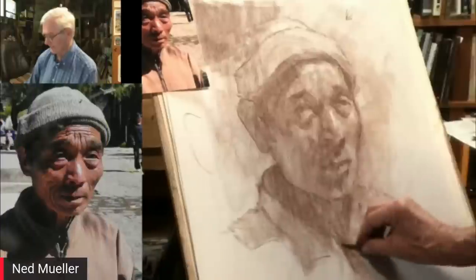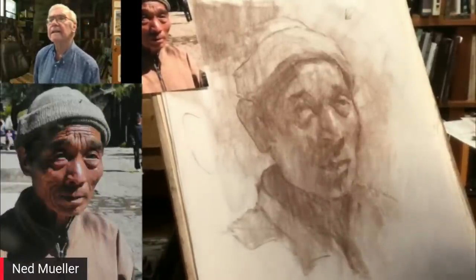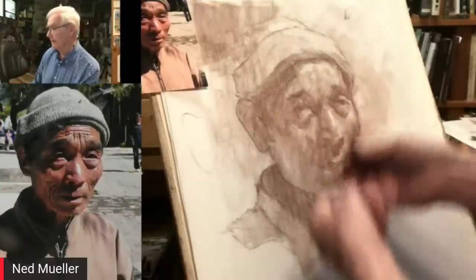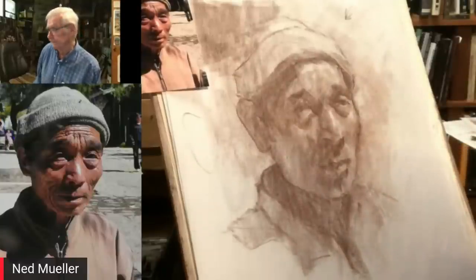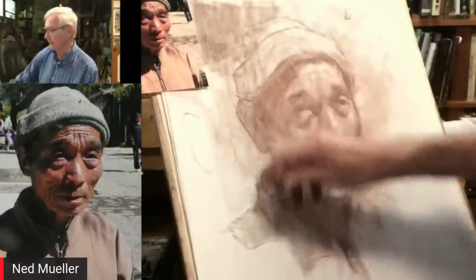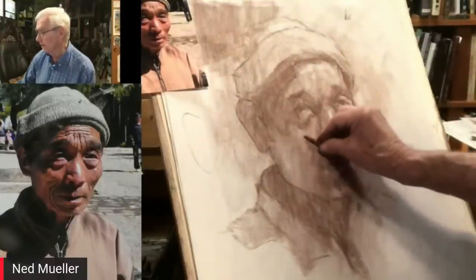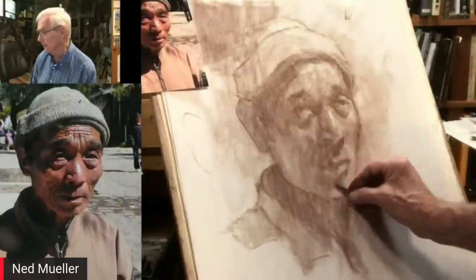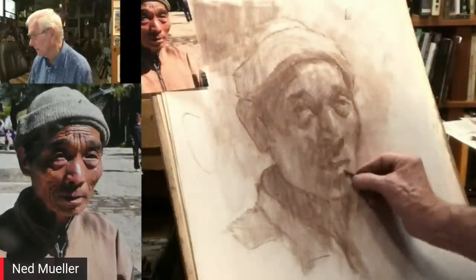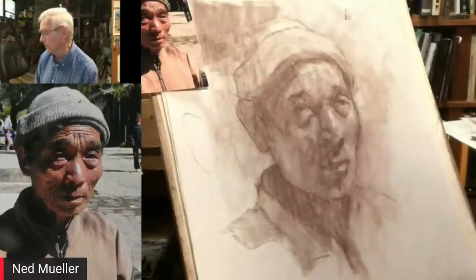Ned, take it away — how much time have we got? About five or six minutes. I'm at the stage where I'm just sharpening it up. We got to remember how we started out with big, simple shapes, working from large to small, and mostly dark to light. Now I'm just adding a few highlights, so I have to tighten up a little bit — not drawing so much from my shoulder anymore.